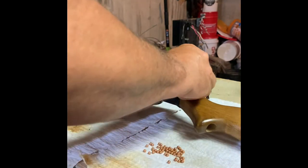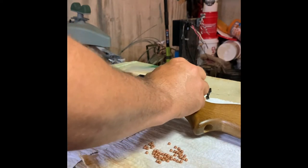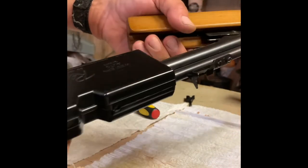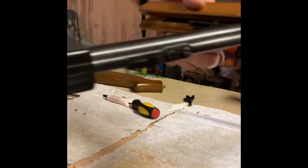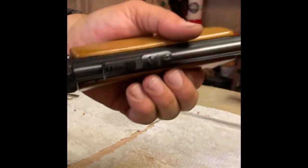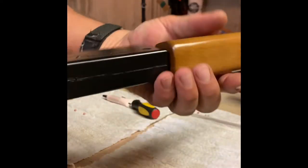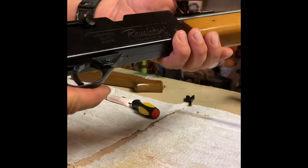I'm going to try some genuine Crossman Copperheads in this old Western Auto Revelation — let's see if we can't have ourselves a revelation. So partway through my testing, I was firing shots with it, and now it's leaking air out through the barrel. That leaves me to believe there's some kind of seal that holds it back until you fire. I might have got a piece of steel wool in it or something. So we're on to part two of the Western Auto Revelation — I'm going to have to dig in deeper than I thought.